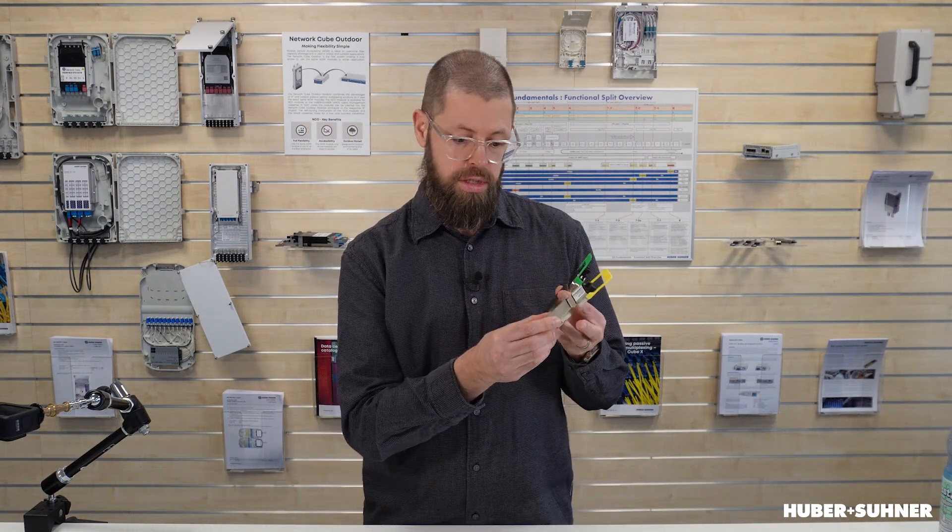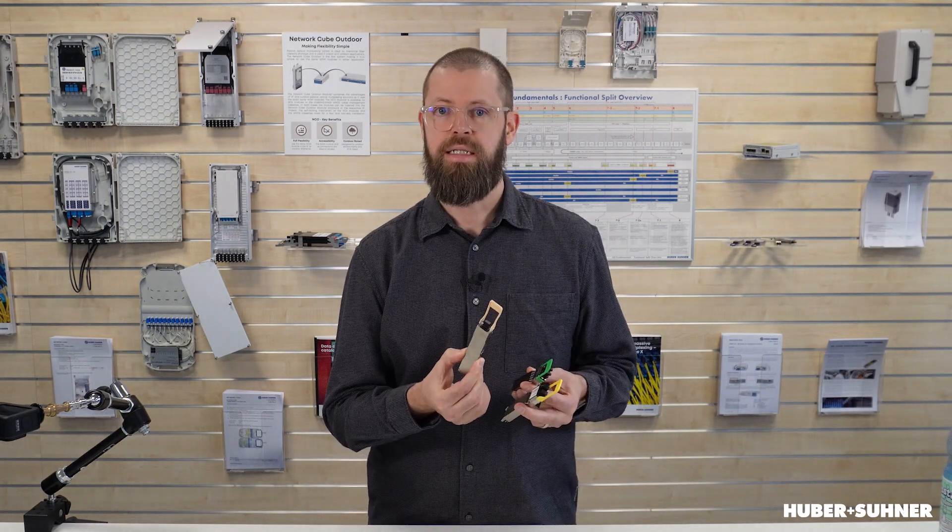So in short, we've got three OSFP designs: we've got the fin-top, we've got the closed-top, and we've also got the RHS or riding heatsink design. And this RHS design is also a lot of times referred to as the flat-top. I hope you learned something today and that you enjoyed this video. If so, please leave a comment, and of course remember to follow our channel so that you get your regular dose of Brainsnacks. Until next time, bye-bye.